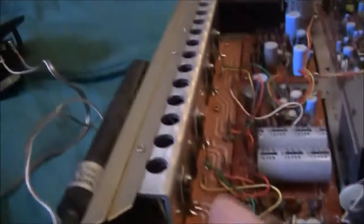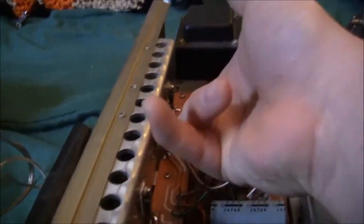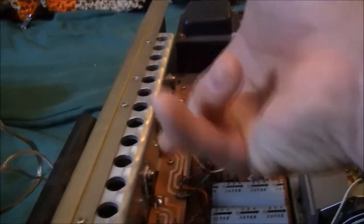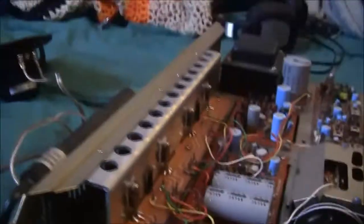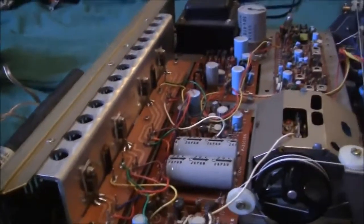This is not a push-pull circuit — these are NPN transistors. It's a quasi-complementary circuit, so just go ahead and look that up because I would not be able to explain it to you — that's beyond me.